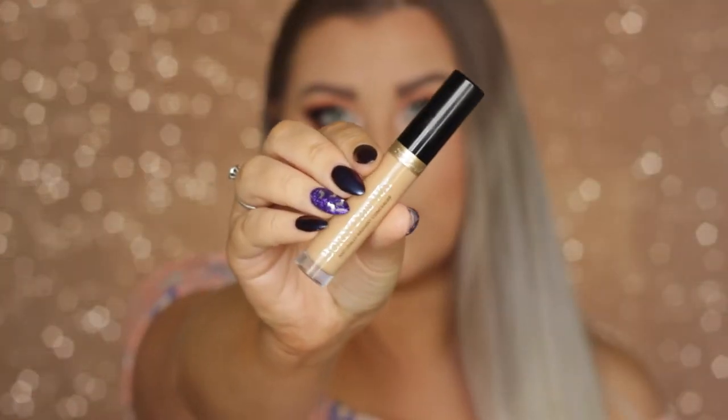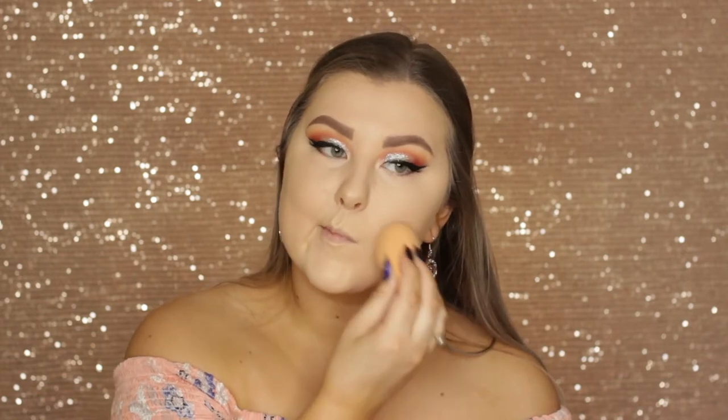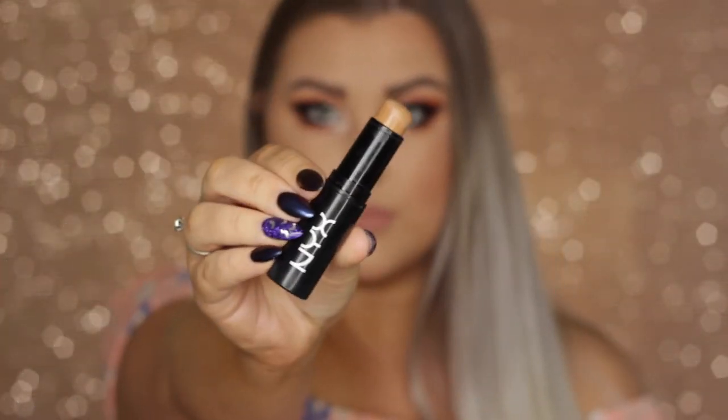Then to conceal around my chin where I have my dermatitis, I'm using the Too Faced Born This Way Concealer because it's a darker shade and works well on my bumpy skin, so I used that instead of the Tarte.